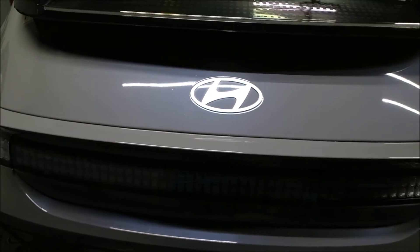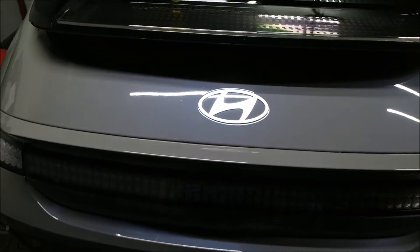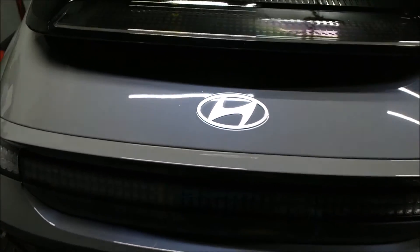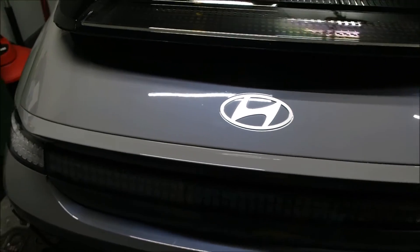Hey everyone, thanks for tuning in. Today we're going to be changing the rear drive unit fluid on a 2023 Hyundai Ioniq 6. This should also apply to the 2024s as well. It's a pretty simple process and I'll walk you through everything that you need.